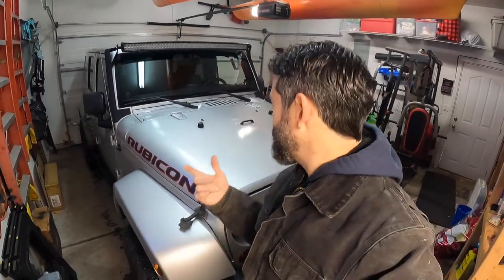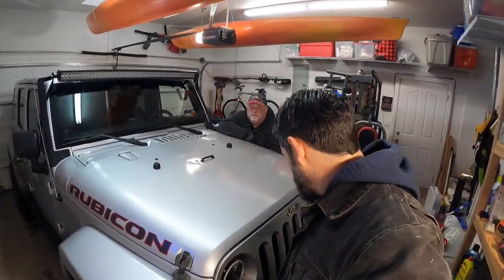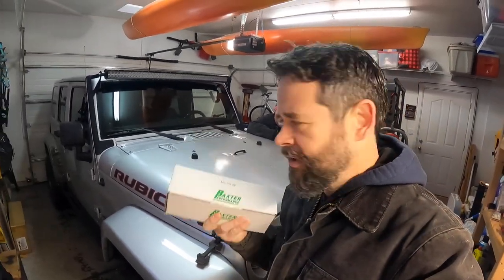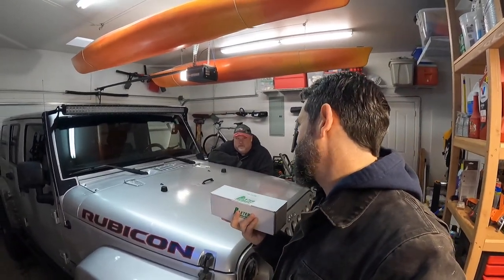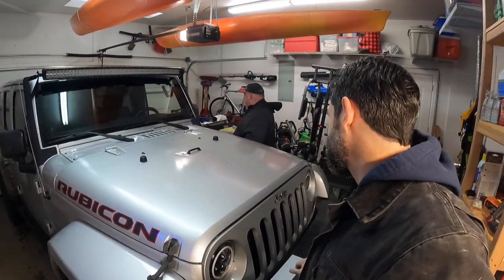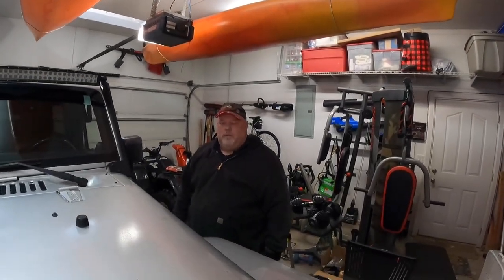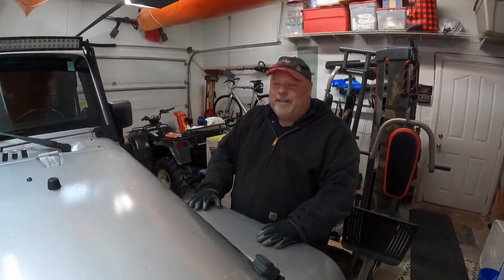Welcome back, thanks for stopping by the shop. The question today is why would you need a Baxter spin-on filter for a Rubicon? Who cares? This is the second vehicle we've done this with. The question is why, and we're stating that this is going to save your vehicle. Dr. Tork is here to explain why.